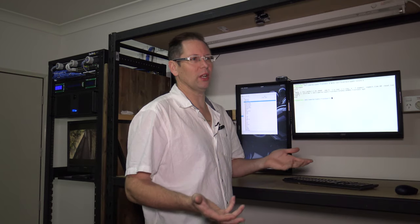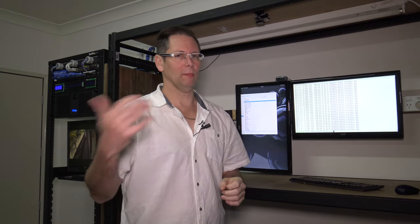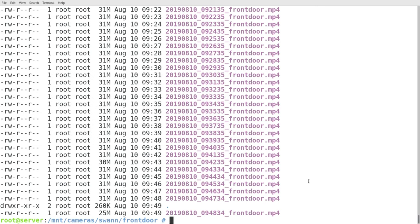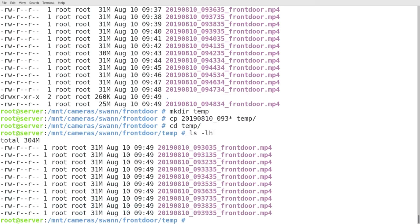Let's say something's happened over a five-minute period and I want to join five of those files together — that's easy to do with FFmpeg as well. You can just concatenate them and make one output file with no glitches. Similar to how I do it with the dashcam. So if I want to join files from, say, 9:30 to 9:39, I make a directory, copy those files in, and then run a script.